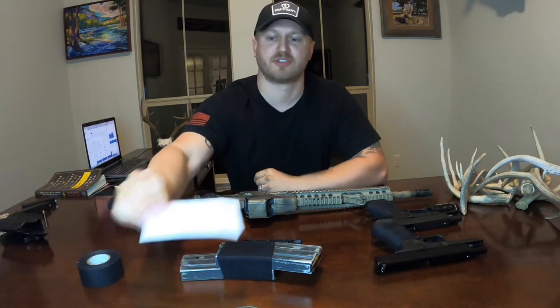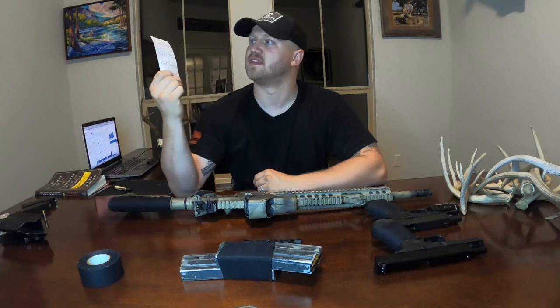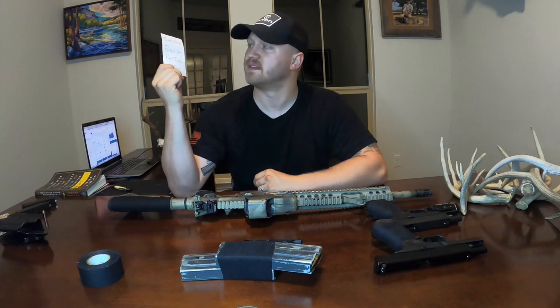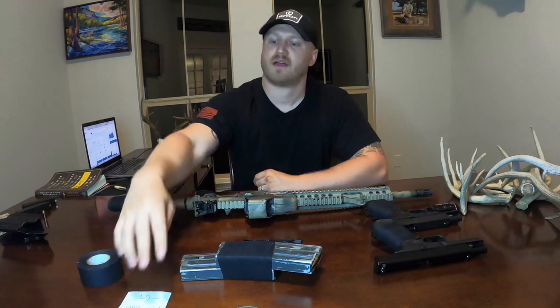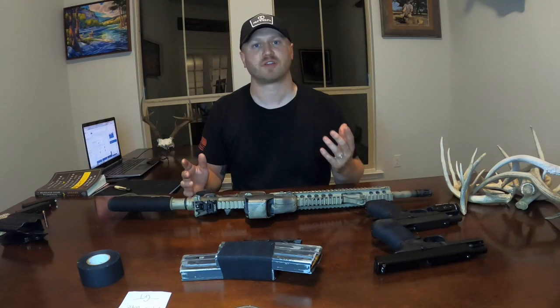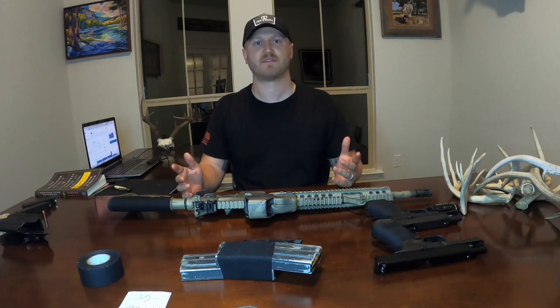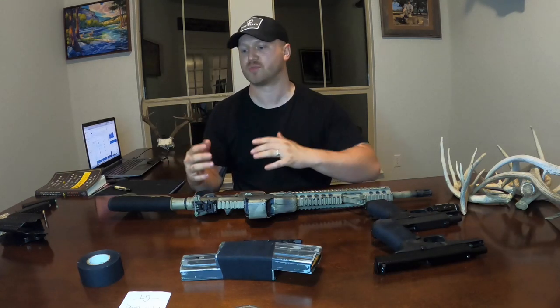I got it in about three or four days, and they also send you a personalized little note. Mine says, 'Thanks Connor, enjoy the rave tape.' At least they take the time to send out personalized stuff. In this day and age, supporting small companies means everything, so that was really cool to see.